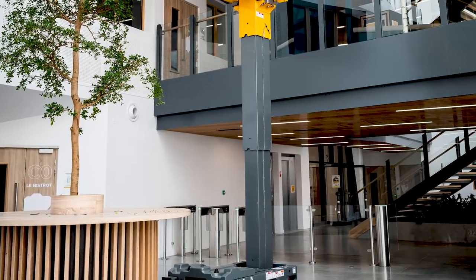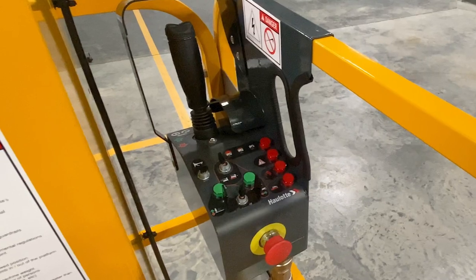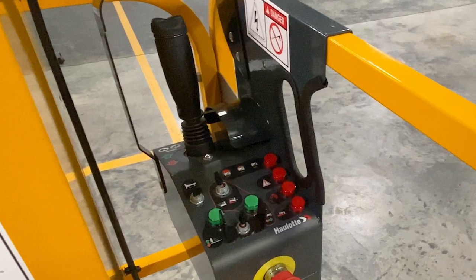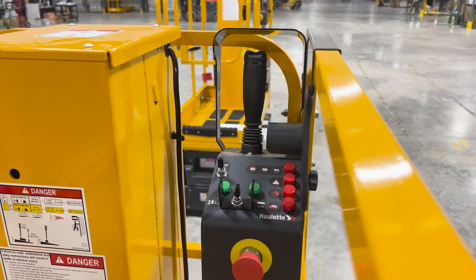The mast is designed without cables or chains for decreased maintenance and increased reliability. At the upper control box, all movements are proportionally controlled using a joystick for drive and lift/lower functions, enabling precise machine positioning.